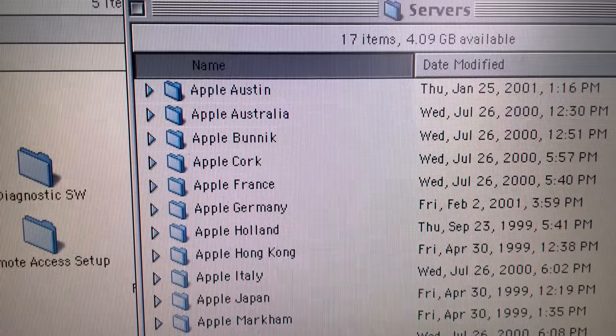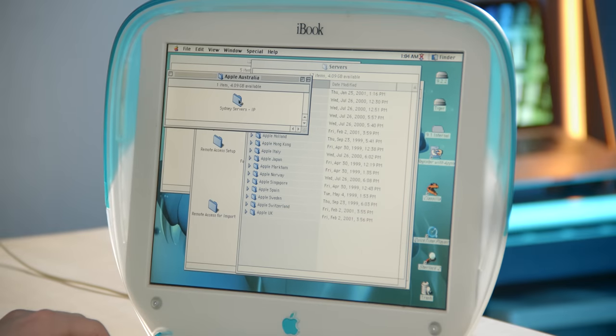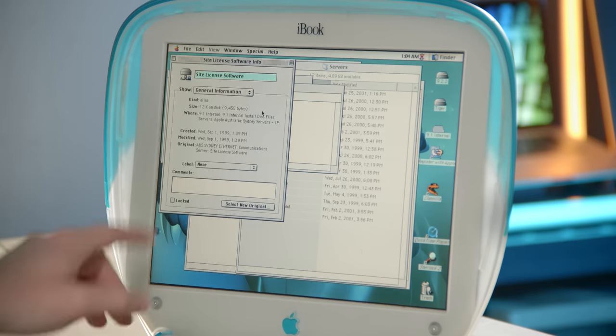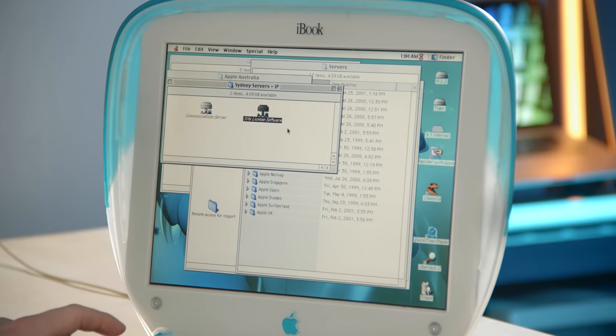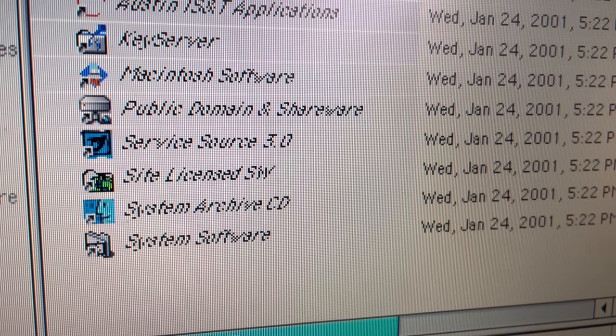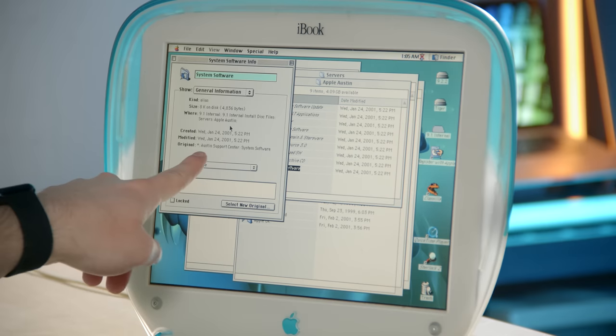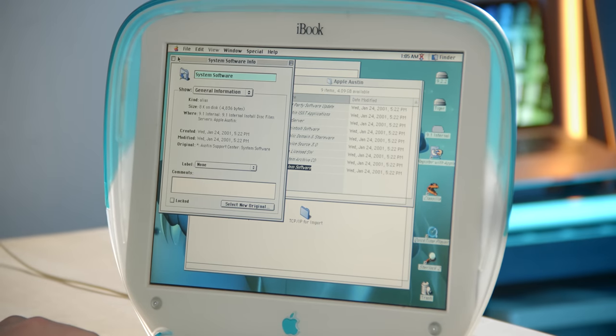Here's another interesting folder — Servers. Not sure how exclusive this is to internal builds, but there's a bunch of different countries in here: Apple Holland, Germany, France, Cork. Inside one: Sydney servers IP, site license software. It looks like it's pointing to aus.sydney ethernet communication server site license software. It's cool that we can still see the server paths even though we can't connect to them. There's also an Austin folder — I'm assuming this refers to Apple's support center in Austin. The original paths for these aliases point to Austin Support Center. This must have been stuff used off of servers from different locations around the world.